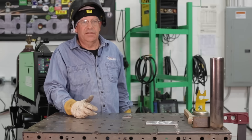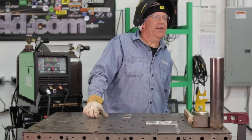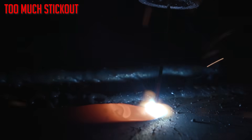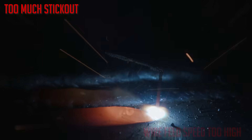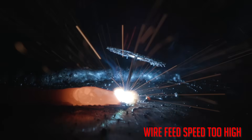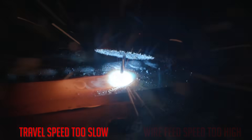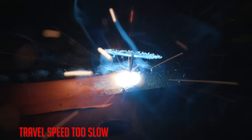Today we want to do seven common mistakes in MIG welding. We want to make some good beads and show you seven different variables or common mistakes that you can identify and correct. So let's get to it.